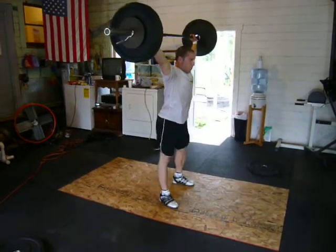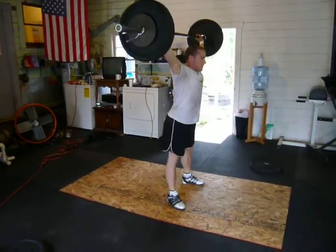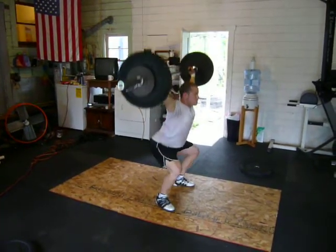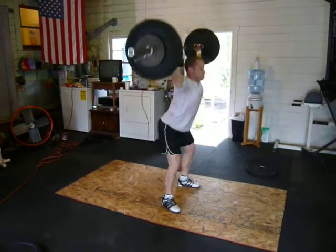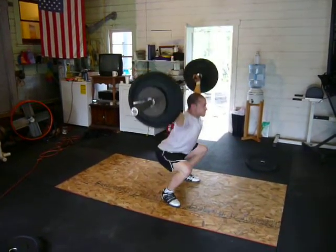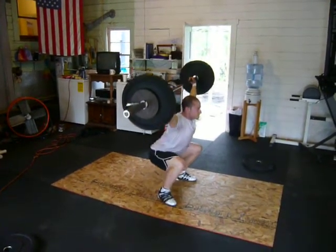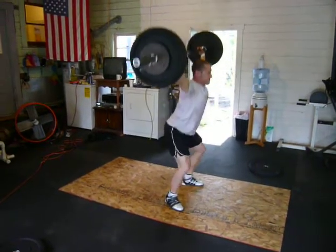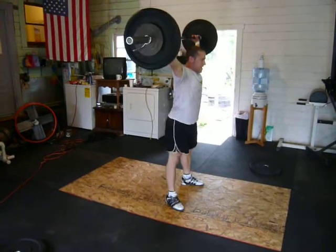Stand it up. 15 overheads. 1. 2. 3. 4. 5. 6. 7. 8. 9. 10.